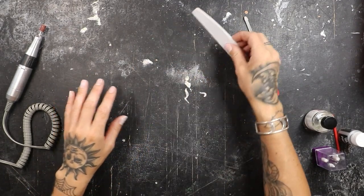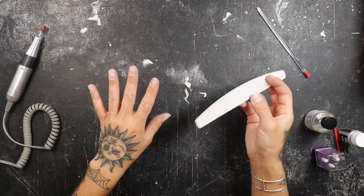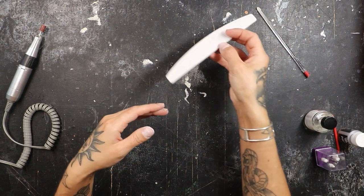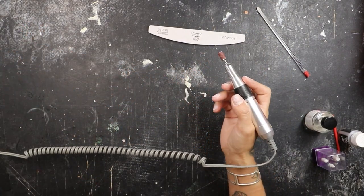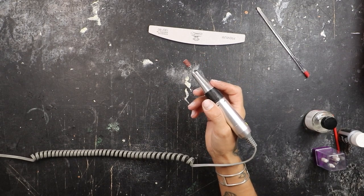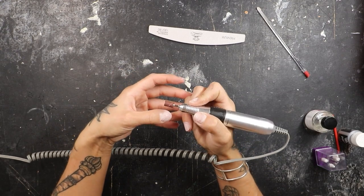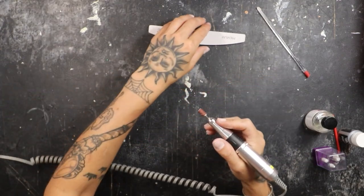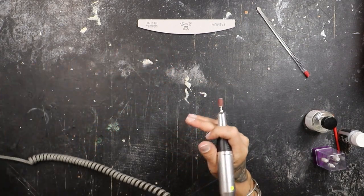Now we've got to file the actual surface of the nail. Normally you want to use a very soft grit hand file while you're doing this, but I don't have patience for that. I've got a very soft sanding belt on here. I'm going to turn my drill way down on a very low setting and just lightly buff the surface of the nail. Then I'm going to go back in with the hand file to really get into all of the corners and the edges of the nail.